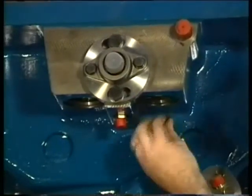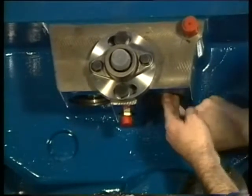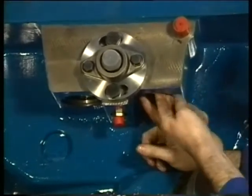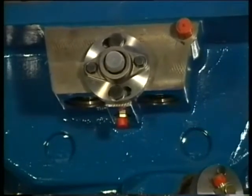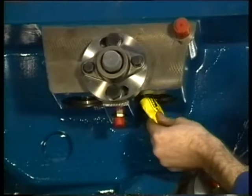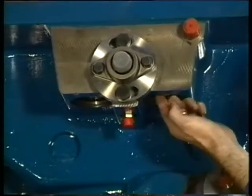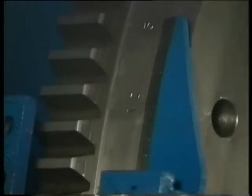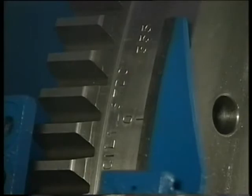Finally, both the rubber sealing rings of the push rods in the cylinder head are being renewed and greased. Turn the cylinder into combustion top position so that the inlet and the exhaust push rods are placed on the base circles of the cams.